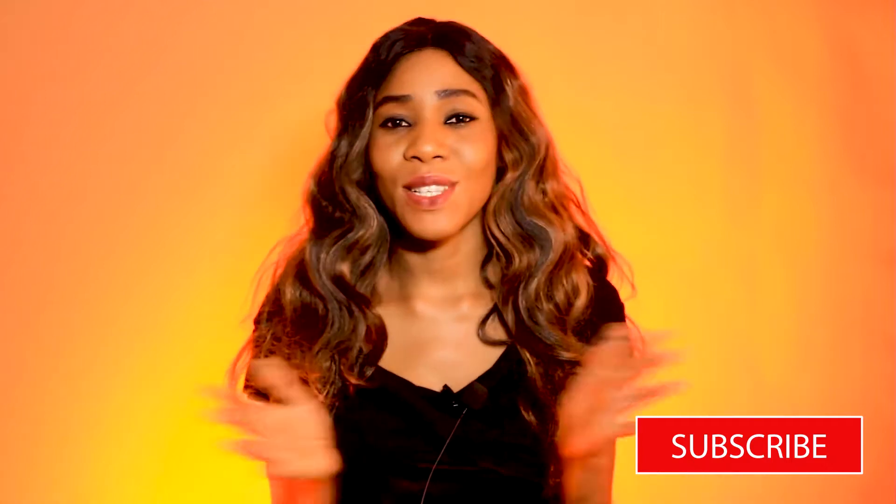Hi guys, welcome to my channel. If you're new here, thank you for stopping by. Don't forget to subscribe. I hope you enjoy this video, so make sure you do subscribe and join the family. Let's get to it.